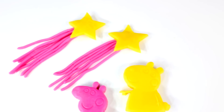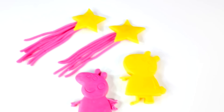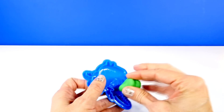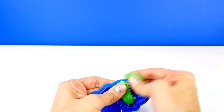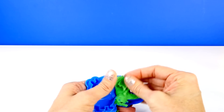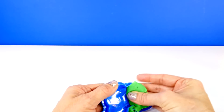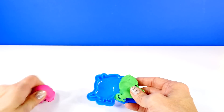And there you can see Suzy Sheep and Peppa Pig and our stars. Next, we're going to make George Pig, but we're also going to be using some Play-Doh because this set only came with pink and yellow — so I have some green Play-Doh. I'm going to use that for George's toy. I'm not exactly sure how this is going to look because I'm mixing the different doughs into one form, but we'll give it a try and see.